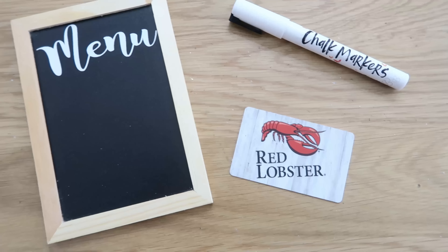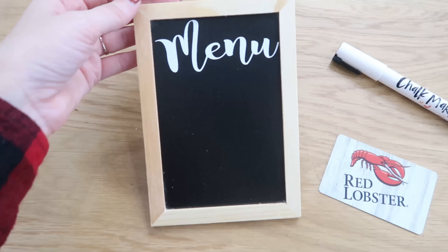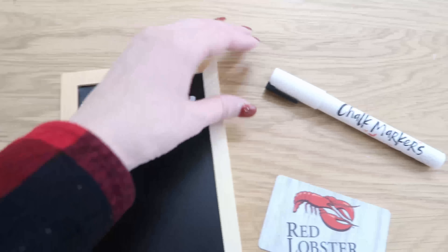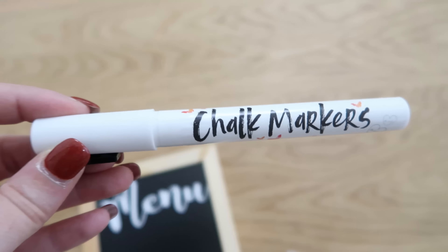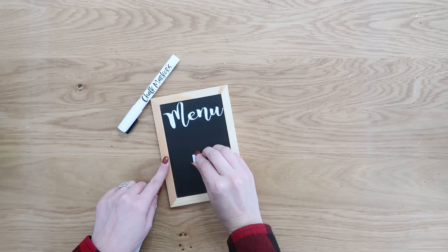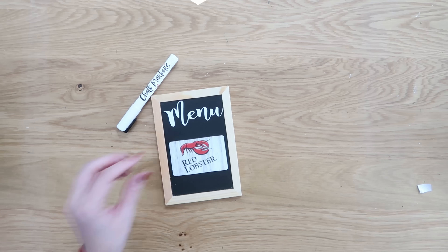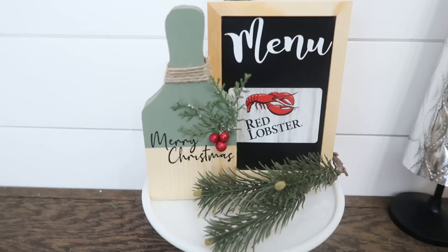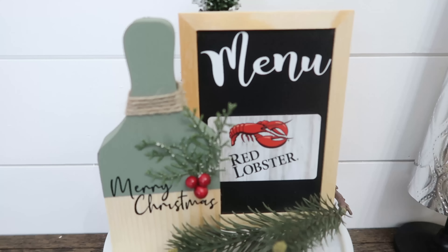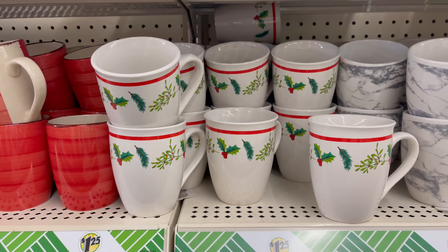Now what if you have a restaurant gift card to give? This is a chalkboard from Dollar Tree. I added a vinyl decal onto the front that says 'menu,' but if you don't have a vinyl machine, a chalk marker would work just as great. We're also going to take some foam mounting tape to double-sided tape our gift card onto the front. I would suggest pairing this with some regular chalk so they can use this as a menu board — a useful gift that they'll thank you for once they're at the restaurant enjoying their meal.